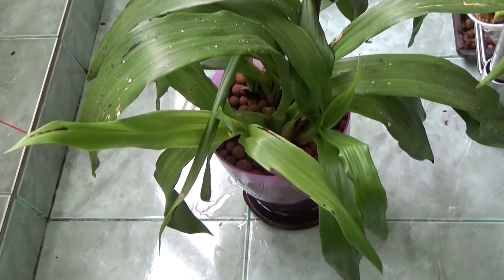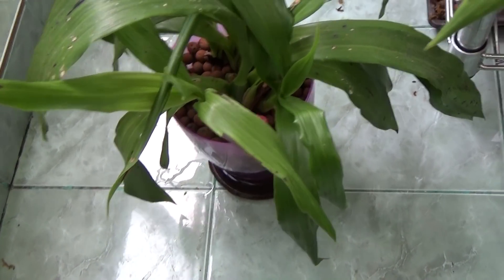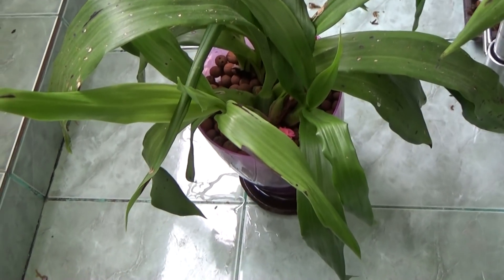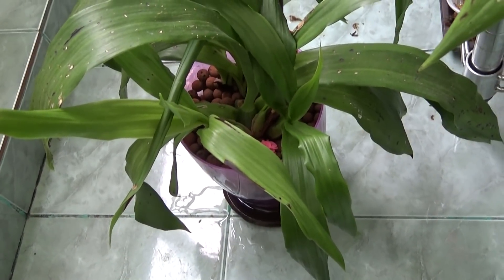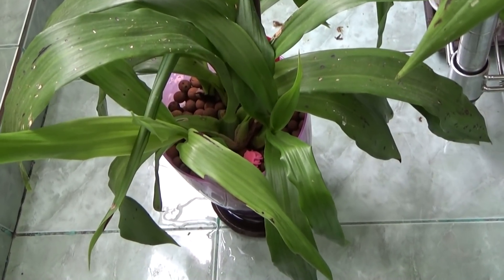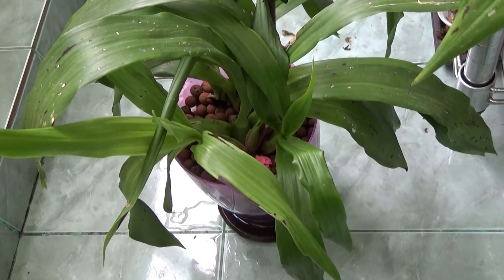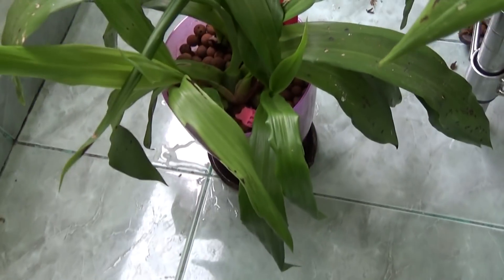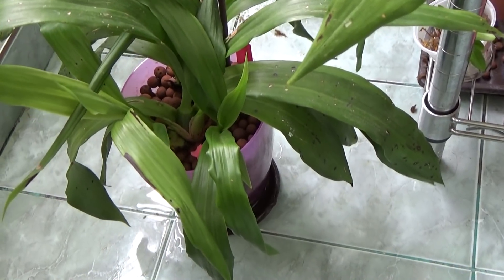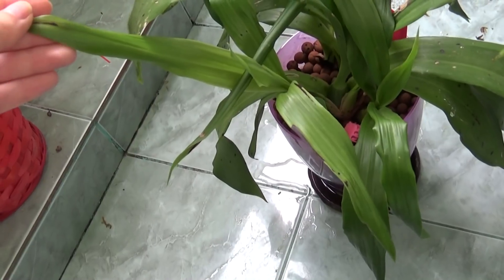Hello guys, welcome back to my channel. In this video I am going to explain and show you how I am preventing fungus diseases from spreading from orchid to orchid. Funguses spread through spores — through the air — and sometimes we cannot do much about that.